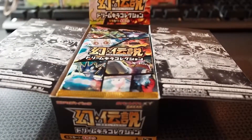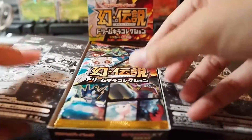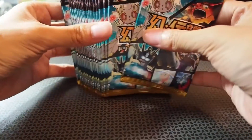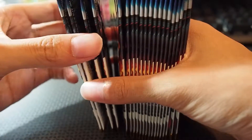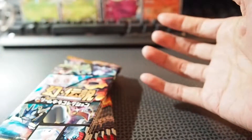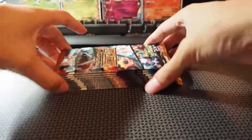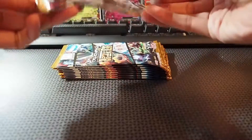Pretty nice, pretty neat looking. Let me just reset the camera again. Alright, so let's take out the booster packs. You can see that there are 20 packs, all of them look the same. I'm going to divide them into half — 10 and 10. Remember, these packs only contain 4 cards inside. So we're just going to do the first half.